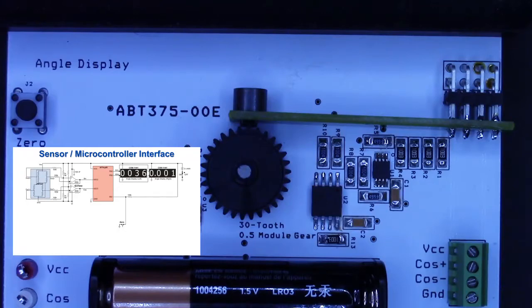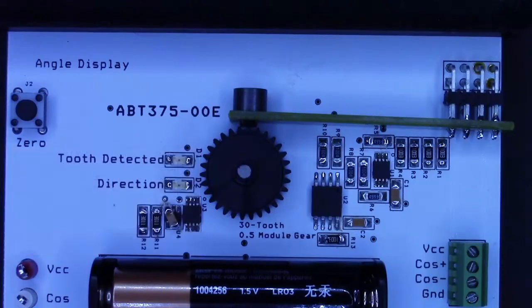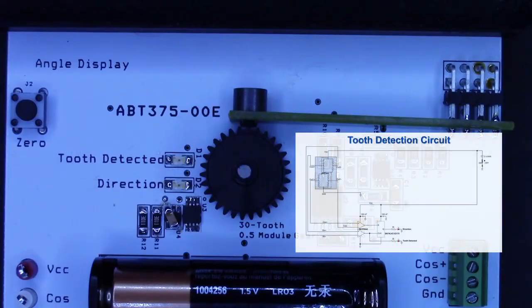Since this is an incremental encoder, we also added a zero button to set the zero angle when the circuit is powered. The second circuit uses a comparator to generate digital A and B pulses directly from the unamplified sensor outputs. The A and B pulses are about 90 degrees apart since we pitch match the sensor to the gear according to the data sheet. Therefore, we can use a simple flip-flop to generate a direction indicator in addition to the tooth detection the A or B pulse gives us.